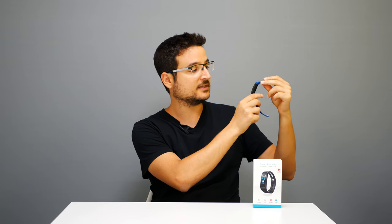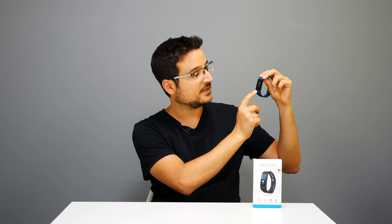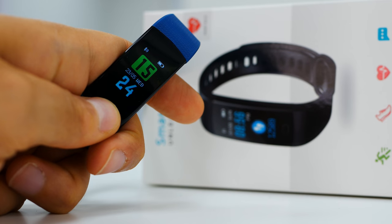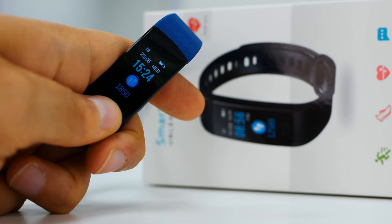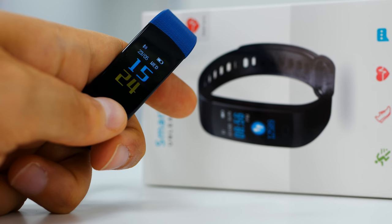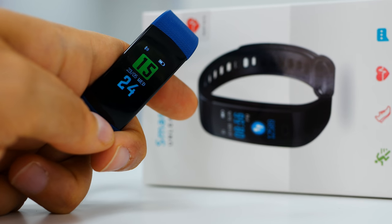If we take a look at the watch right now, this is the screen — it's really well lit. We have the button over here and you can actually change the main screen look by pressing and holding your finger for around three seconds. When you do that you get a different template; the differences are that one shows the date and another also shows your step count and pedometer.